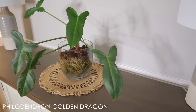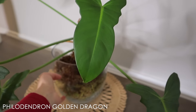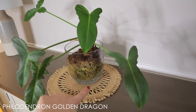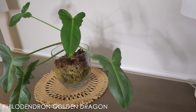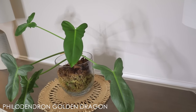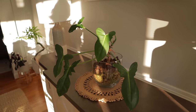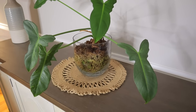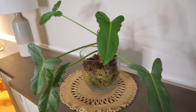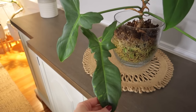This is a Philodendron Golden Dragon — it's in sphagnum moss inside a glass pot. It does all right, but I wouldn't necessarily recommend this setup; I just thought it looks so cool. It has put out new leaves and new growth, but it's not ideal for a philodendron because they prefer a bit more airflow. That said, the sphagnum moss does allow good airflow and the roots look okay. The shape of the leaf looks just like the shape of a dragon — isn't that beautiful?